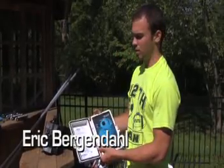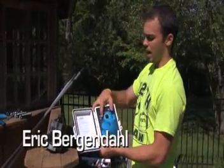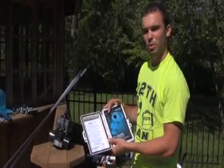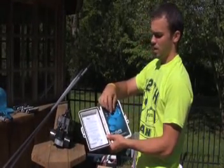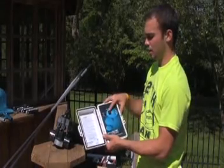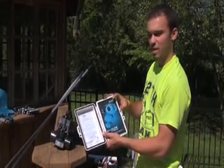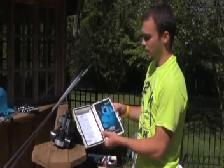This controls everything to do with the solar heating system. It's got off, test, on, and auto. The homeowner usually just leaves it on auto and controls it with this knob to get the desired temperature. There are lights over here indicating that it's working: power, heating, cooling.